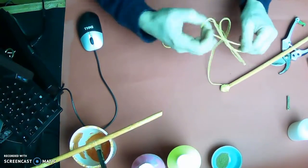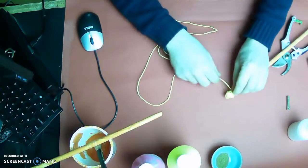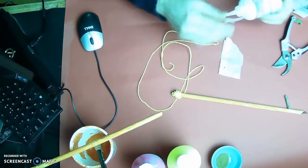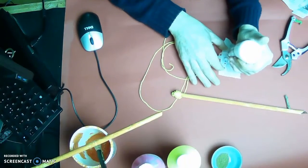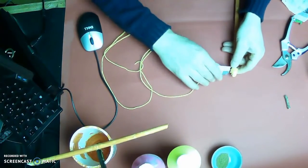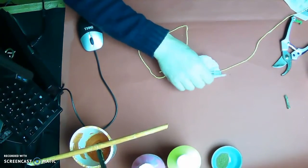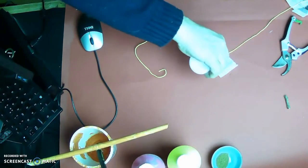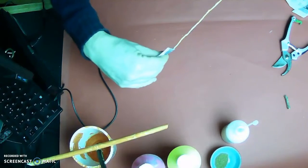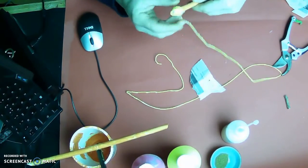One thing I've noticed is that when you paint string it tends to twirl up on itself. So I'm going to get some glue on a piece of paper and coat the string with glue before wrapping it.